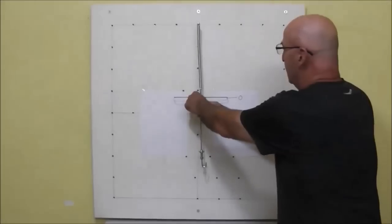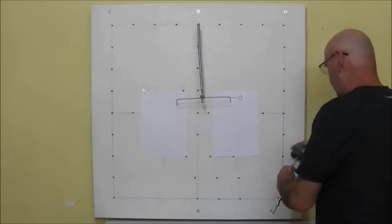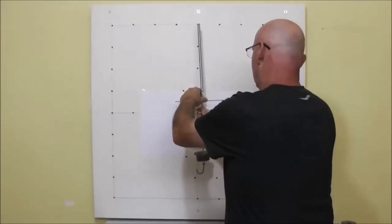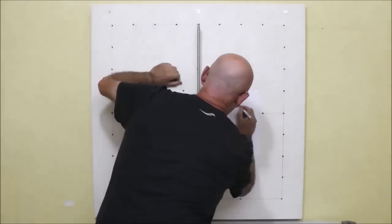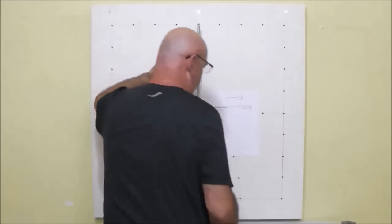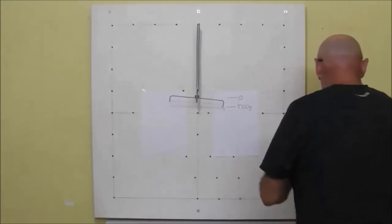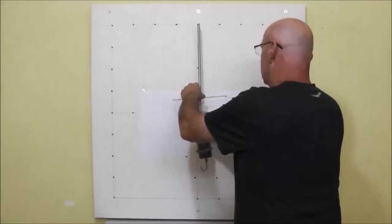Now we hang a weight of 500 grams and take the reading. We then add another weight of 500 grams, and in total we have 1,000 grams, or 1 kilogram.